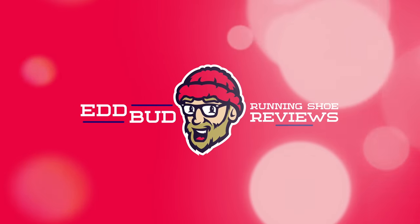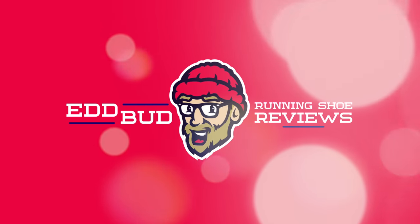Today I'm looking at companion shoes to the Saucony Endorphin Pro and the Adidas Adizero Adios Pro. Ed Budd here and welcome back to the channel. Today could be the first episode in a long-running segment to the channel, which has been suggested by Etienne Dupont from Quebec, Canada. Etienne asked for some videos documenting some great training partners for some of the new super shoes that everybody's in a tiz about.